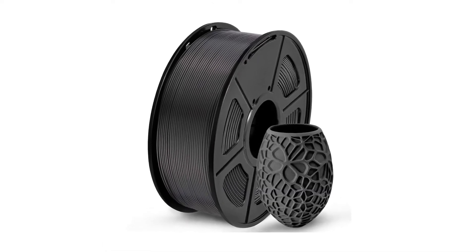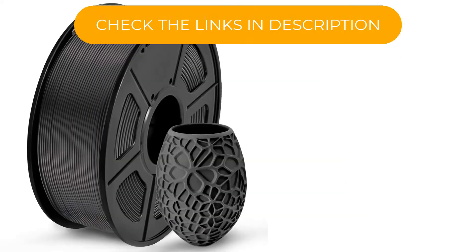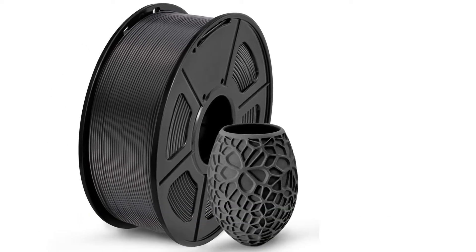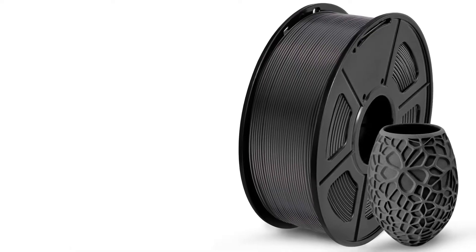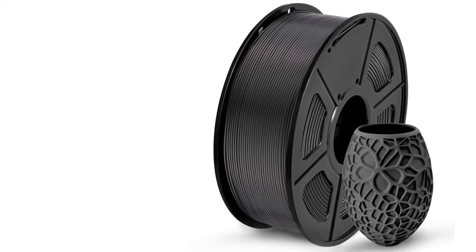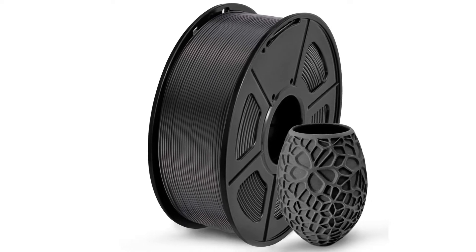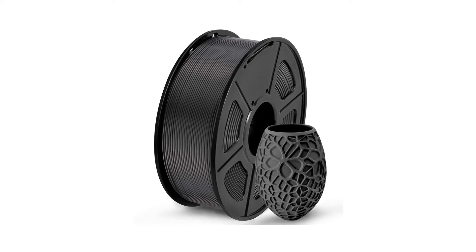The diameter of the filament varies by plus or minus 0.02 millimeters, which is less than a thousandth of an inch. It's easy to use with smooth flow and minimal stringing. The high purity results in very little shrinkage and good bonding of each consecutive layer, so it's suitable for large models. Sunlu also rates this filament as up to five times stronger than standard PLAs.